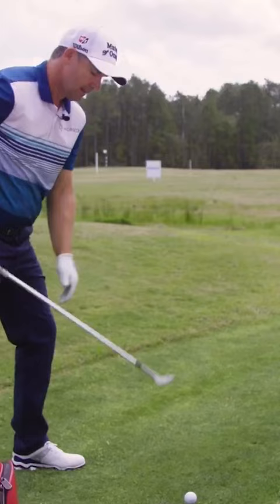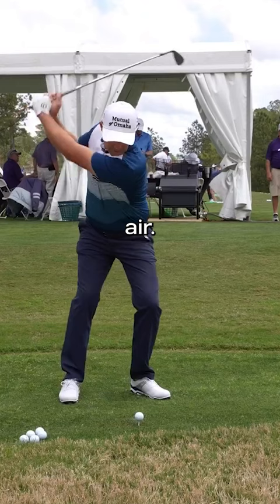What you've got to learn to do to start off with is fresh air. So I fresh aired it — perfect. The ball didn't go anywhere.